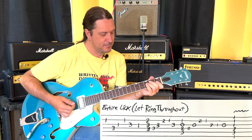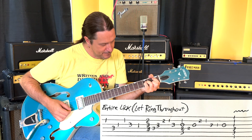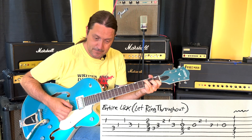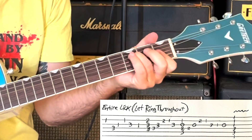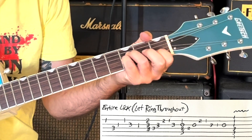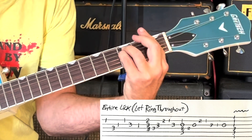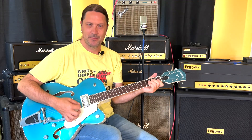Let me play the riff one more time. Adding a little Bigsby tremolo — it's very tricky.